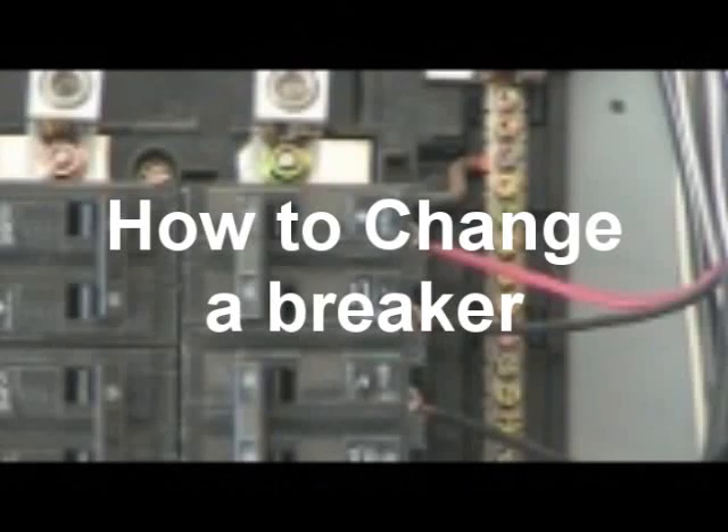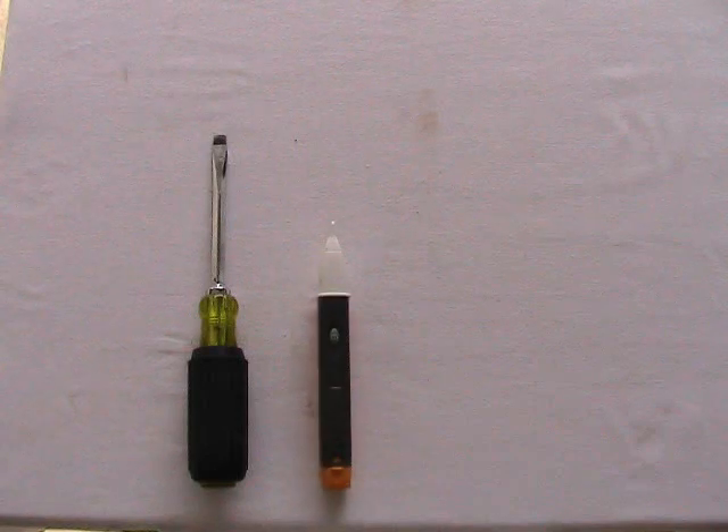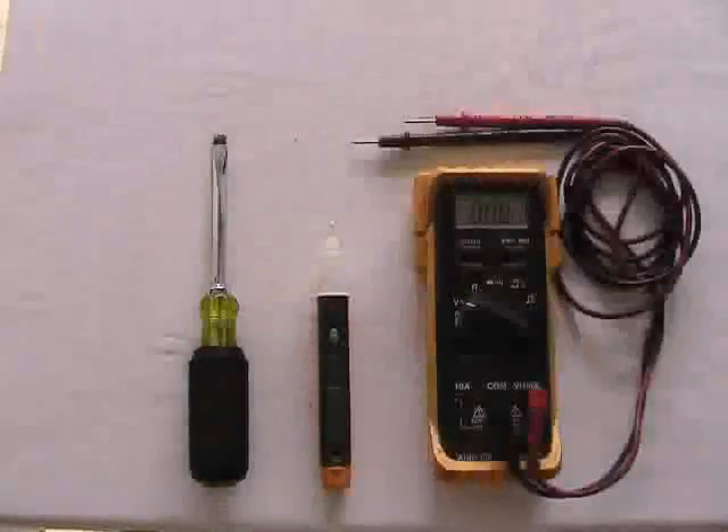Thank you for checking out my tutorial on how to change a breaker. This tutorial works for both single pole and double pole breakers. The tools needed for this project will be a standard flat head screwdriver, a sniffer or stick tester — which is highly recommended — and lastly, a digital voltmeter.